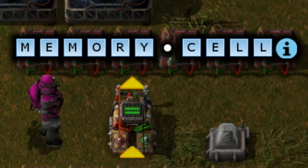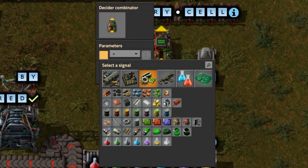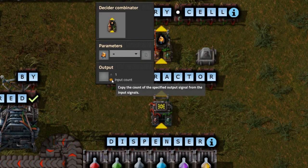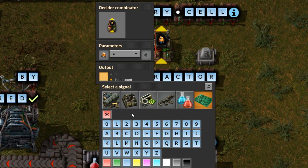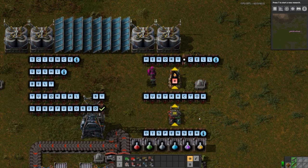Then we're going to set the condition for allowing the memory cell to be active or not. When not active it will forget everything. We're going to set the condition to: if fish equals zero, output everything input count. Resulting in the memory cell storing all input data if there is no fish signal — which it will never receive — so it will remember the data indefinitely.